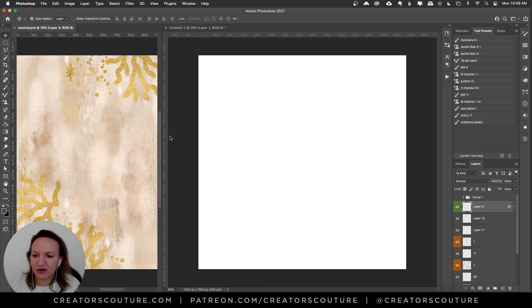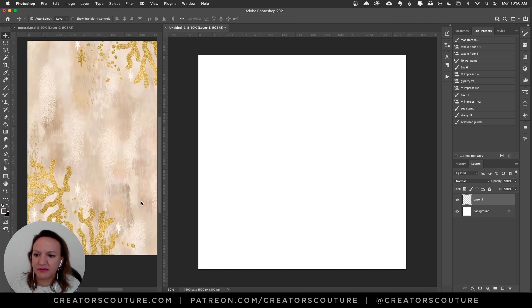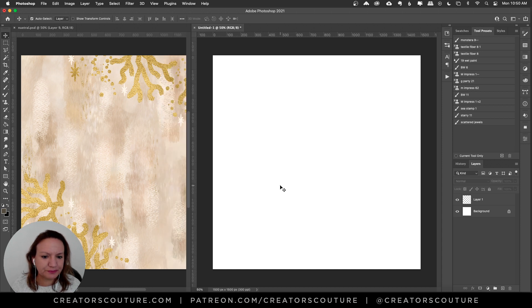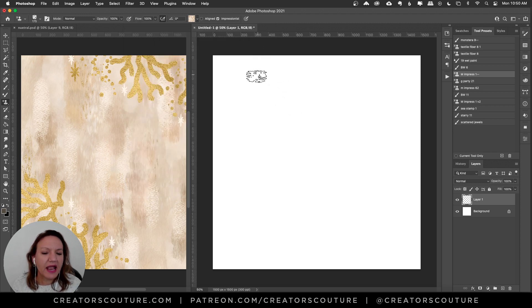I'm just going to scoot this over for a little inspiration. On my new document, I have a new layer. Using my color blending pattern stamp technique — I'll link that below if you're not familiar — I'm going to grab my Modern Impressionist Brush 1. It's number seven of these neutral color palettes. With the Modern Impressionist Brushes, if you push down hard on them, you're going to see more of this dramatic color gradation.